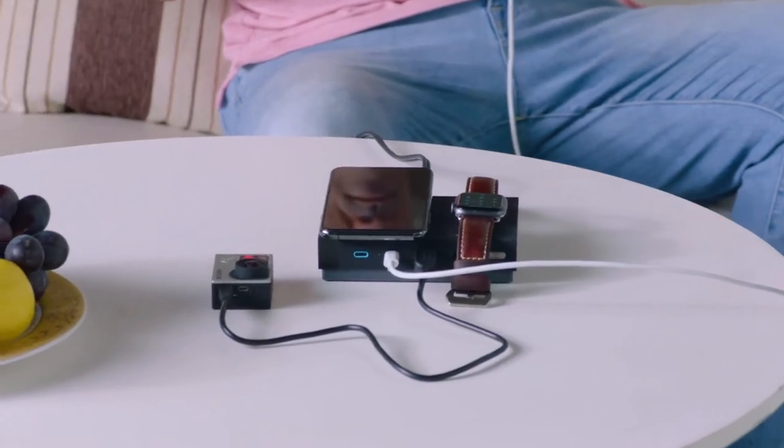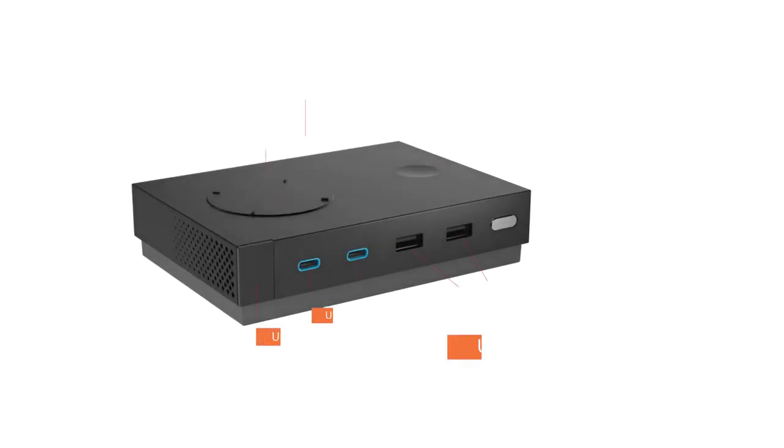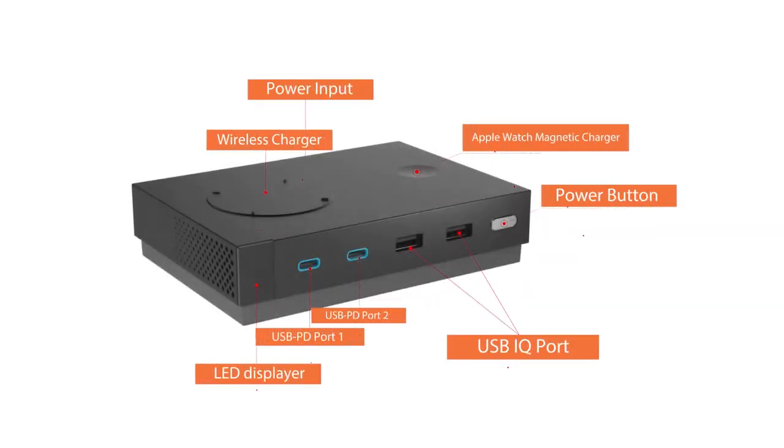Designed for the power user and the ultimate Apple device user, the charger allows a total of six devices to full charge simultaneously.